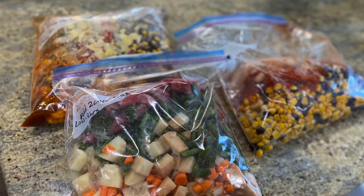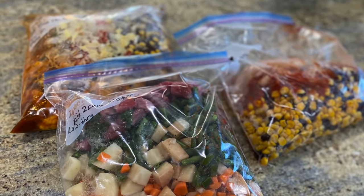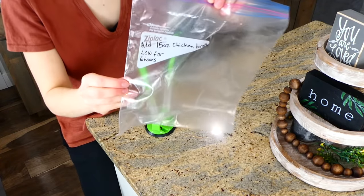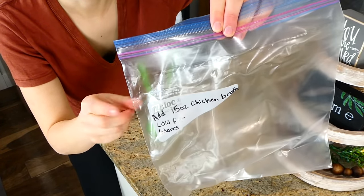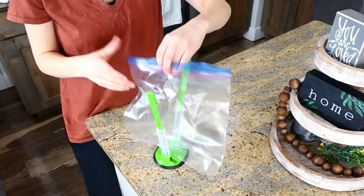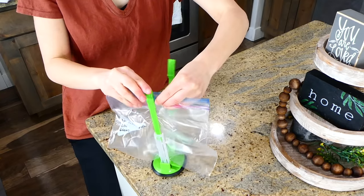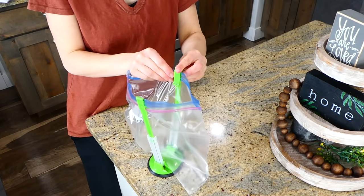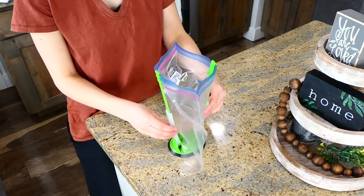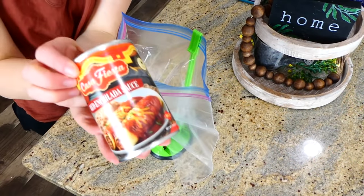Now we're making three different dump-and-go crockpot freezer meals and I'm so excited about this one. I've already written on all of my gallon-size Ziploc bags the cooking time and whether you need to add any liquids like water or broth right before placing everything into the crockpot. I placed my Ziploc bag into a baggy rack I got from Amazon — it's the green thing holding the bag up.